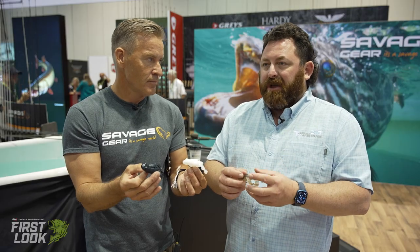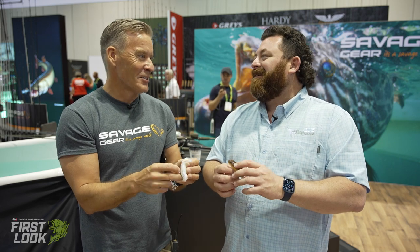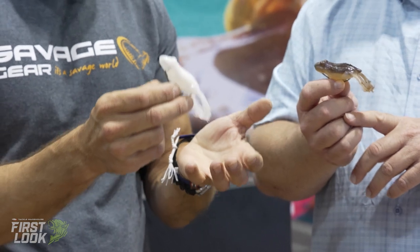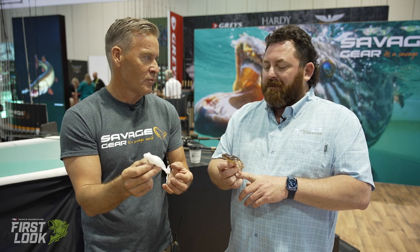It's a toad style bait, but you're really looking to almost replace a hollow belly frog. Like this is better than a hollow belly frog, are you telling me? Yeah, this is a little bit my revenge on that whole thing. I love frog fishing, but you need to have something where you have a much better chance of setting the hook right. Your hook-up rate is going to improve dramatically.